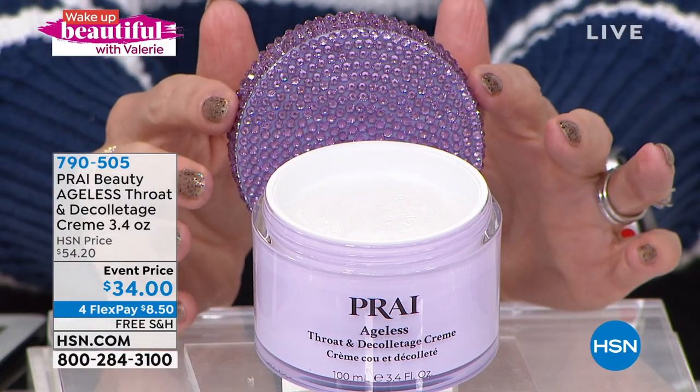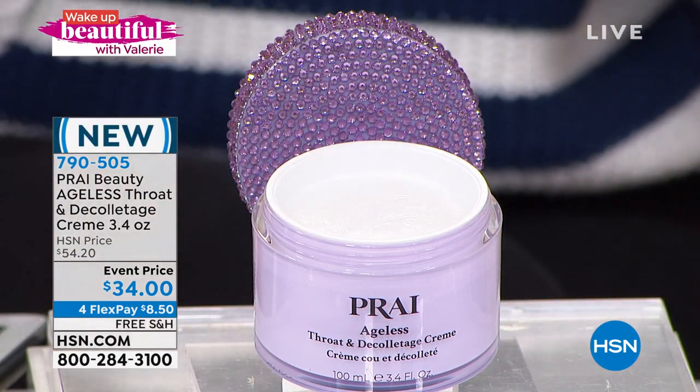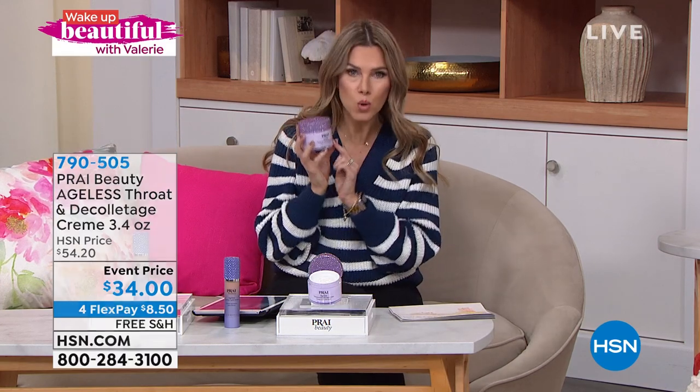You're getting that beautiful bejeweled lid — Kathy is known for her gorgeous jars, but it's about the formula inside. Results within seven days, 30 days to try it out. Maybe you're new to HSN or you're looking at your skin after this winter and wondering when those wrinkles appeared. This is not just any ordinary product — it's a Customer Beauty Choice Award winner. It has its own beautiful trophy. It's global and iconic. If you've never tried it, today's the day — $8.50 to get it home.